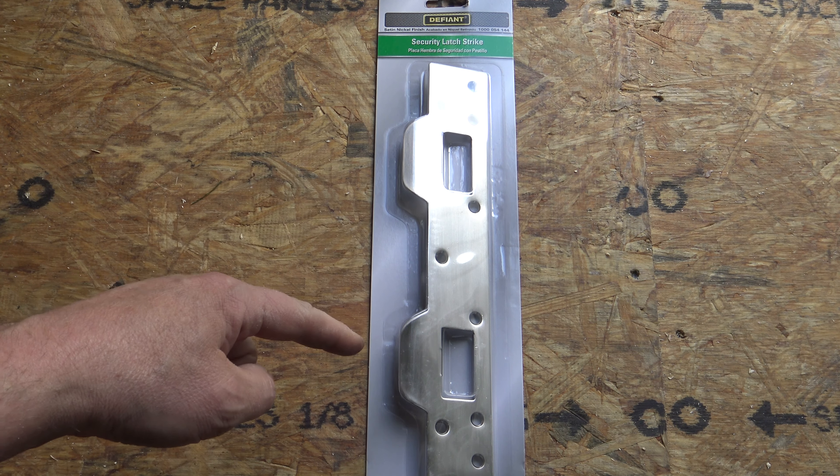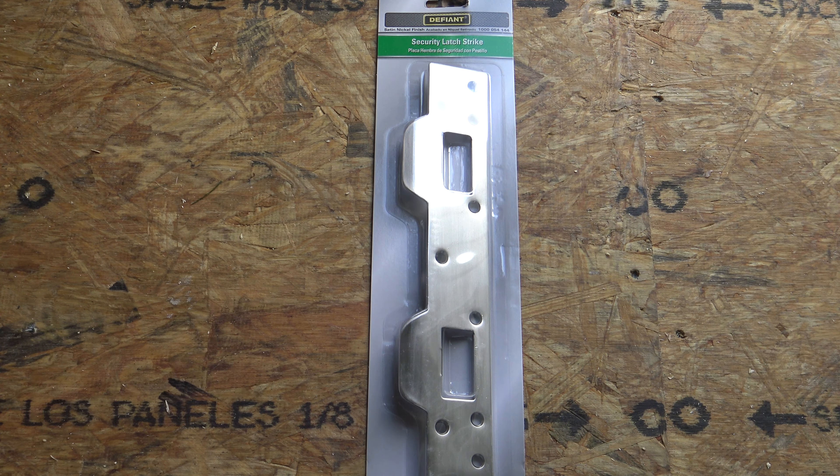This is what's going to make your exterior doors much stronger and more resistant to break-in. This is called a security latch strike. Now most of these are going to be in two pieces, but this one being all one piece, it's a little heavier duty. You're going to have three times as many screws, and it's going to secure that door jamb and make it much stronger.